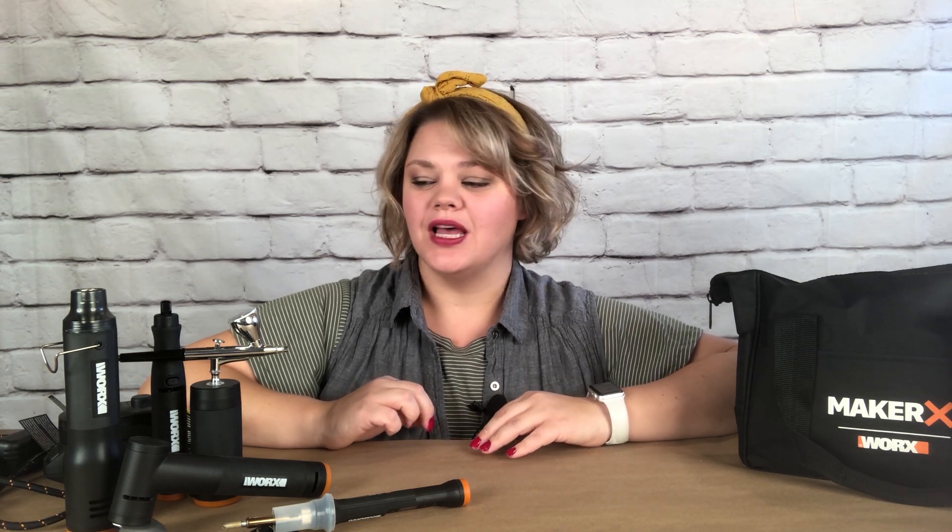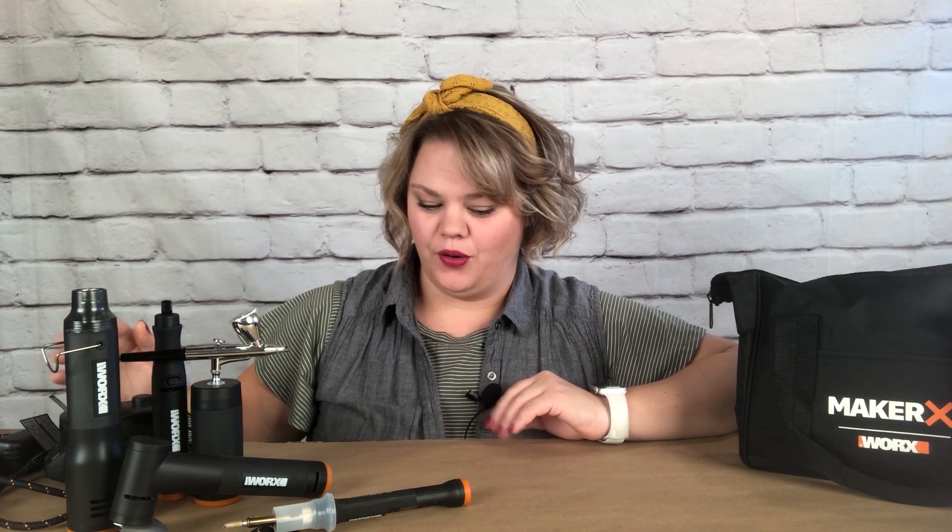For this video I teamed up with Home Talk and Works Tools to show you their brand new tool called the Maker X. It's a multi-tool with all these parts to it and they're super cool, but know that the project and all the opinions are a hundred percent my own.